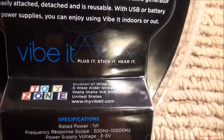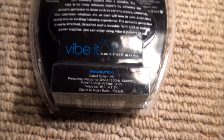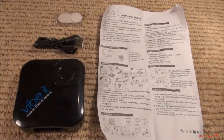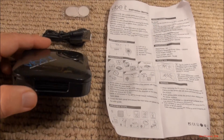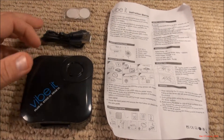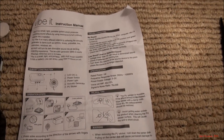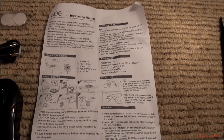Toy Zone, Walla Walla, Washington. Let's see if I can't get it out of a blister pack and we'll try it out. Here's the contents of the unit itself: a USB power cable, stickers, and instructions. Pause your screen and read those.